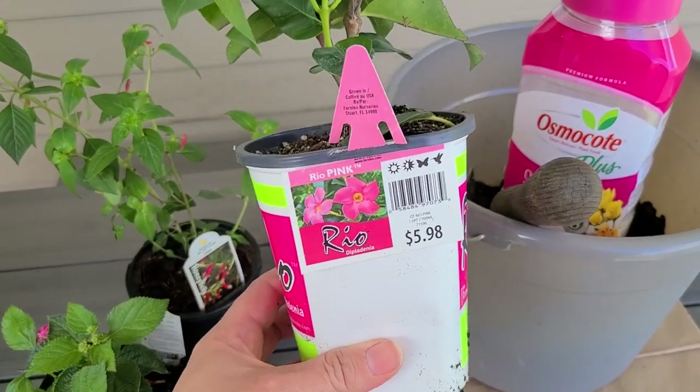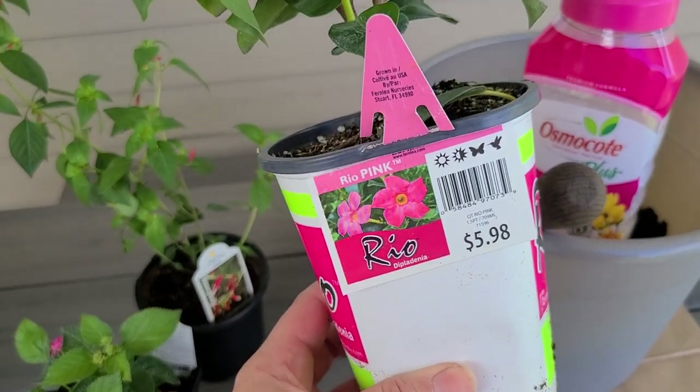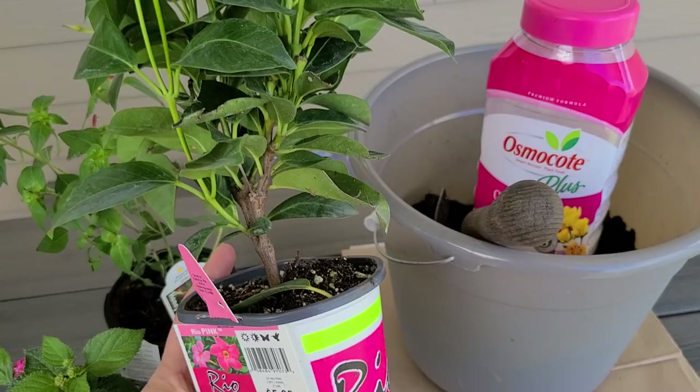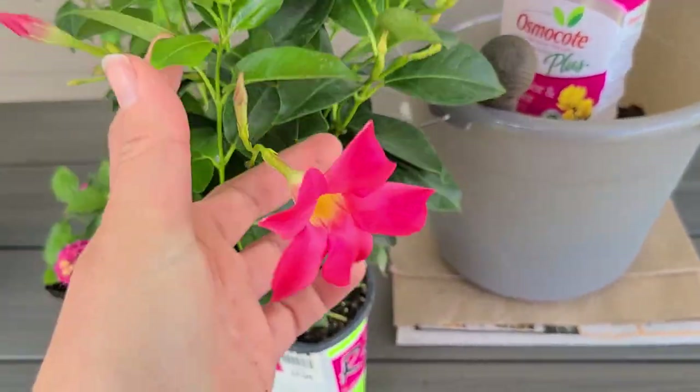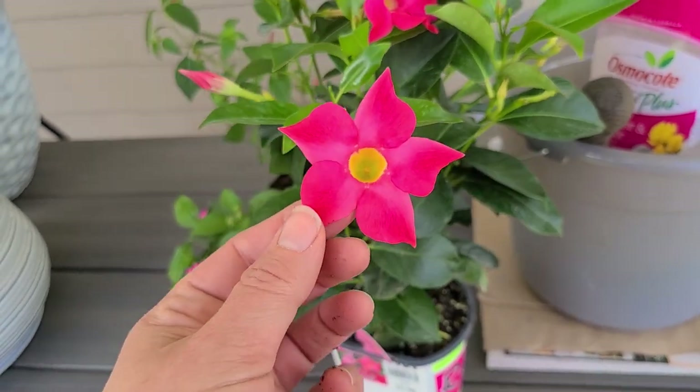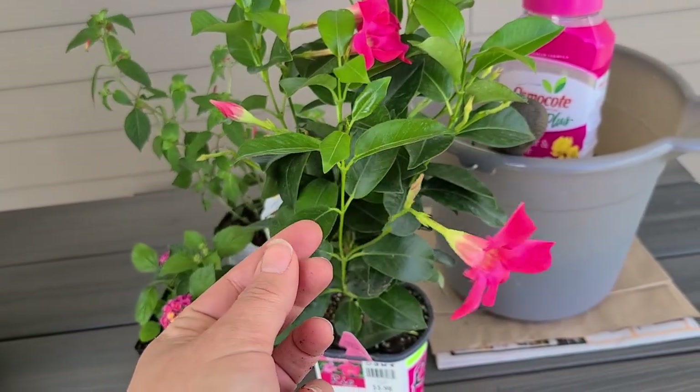Here are the components I'm going to use. First, I have this Rio pink mandevilla, and it has a really pretty cone shape where hummingbirds can get their beak in, so I think it would be really good to add to the container.